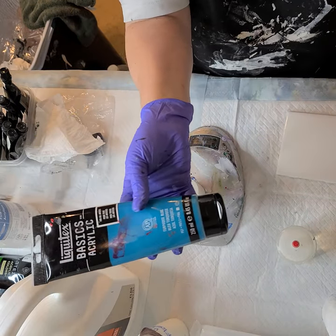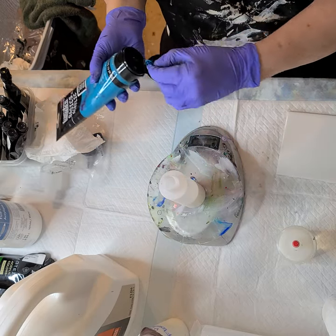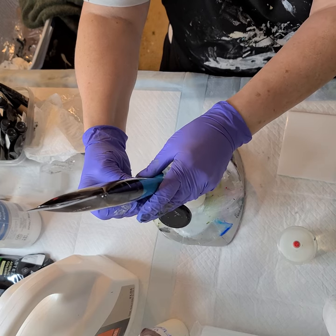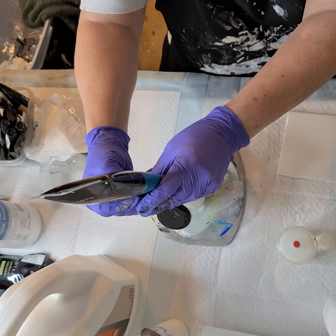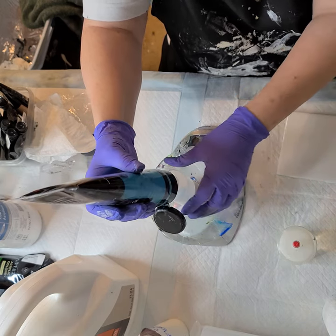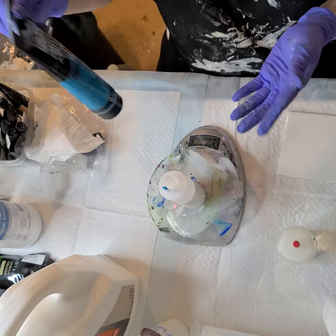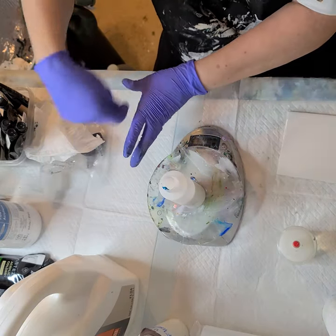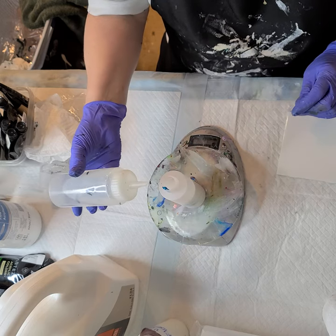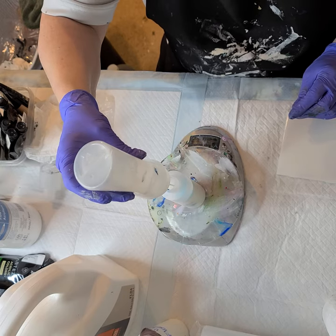Now I'm going to mix up some Turquoise Blue by Liquitex and put one ounce of that in. I'm an accountant — I like measurements, I like precision. A lot of people just like to eyeball and go by touch or feel, and you can do that if you're mixing it up individually in a cup. But if you're going to mix up big containers, you need some kind of measurement system. I might just do about three quarters of an ounce of water.